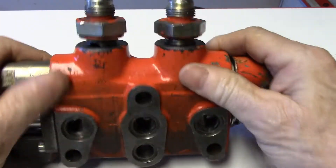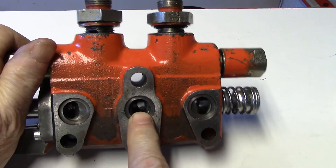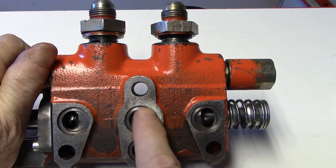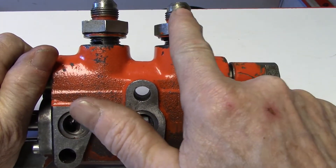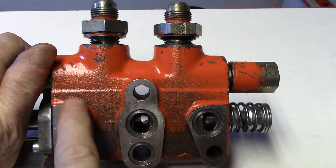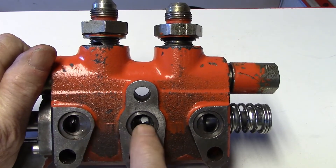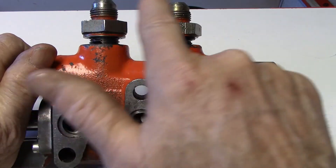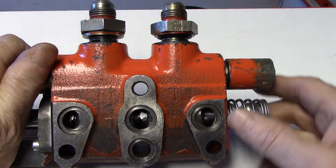We would have our inlet through the center, and depending on which way we move the spool, the oil would flow either up and out one of our outlets — that's A or B — and then would return through the other outlet and then return to tank through here. If we move it in the opposite direction, the oil will go from the center up through A and return through B and return to tank through this outlet.